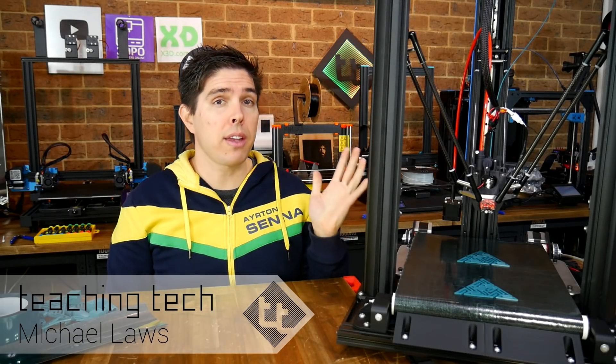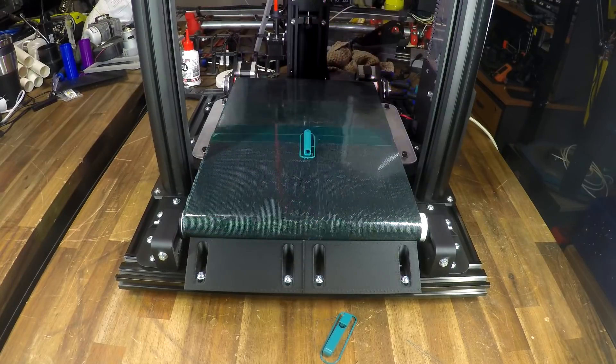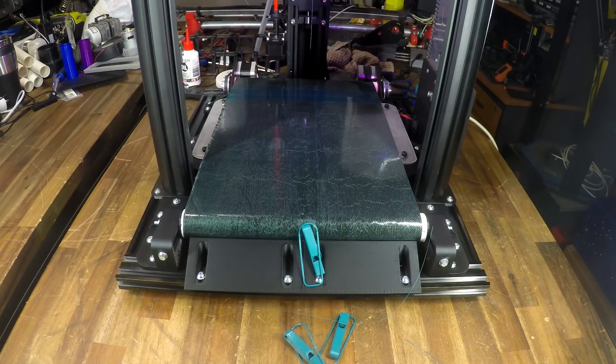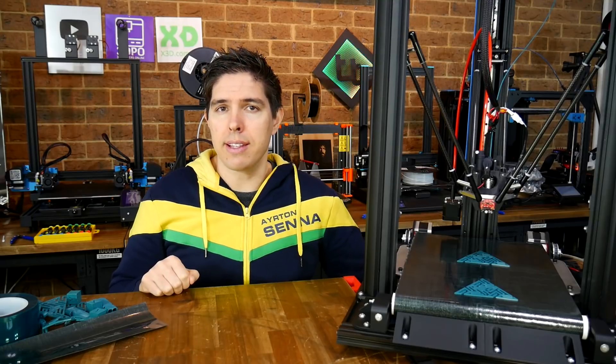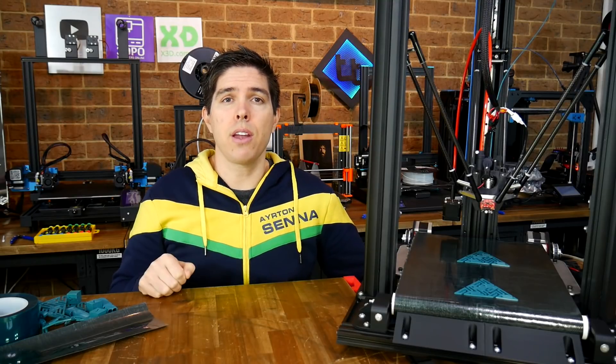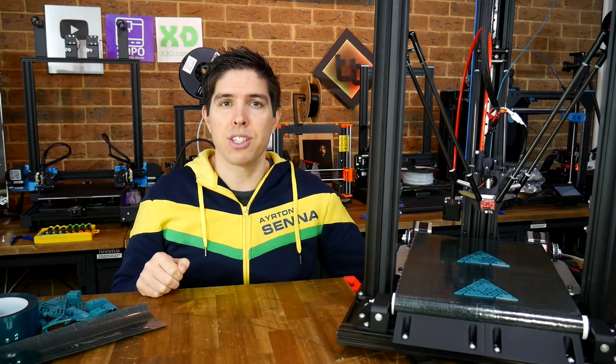Yesterday I released a video showcasing my FL Sun Super Racer, which received a conveyor belt bed for automatic part ejection and autonomous processing of a print queue. To keep that video short, I decided to split it in two. So this video contains the disassembly, assembly, and wiring for the project. Let's jump straight in.